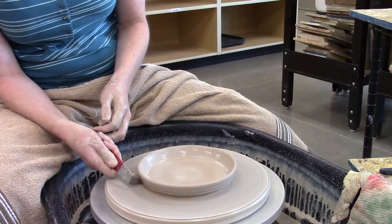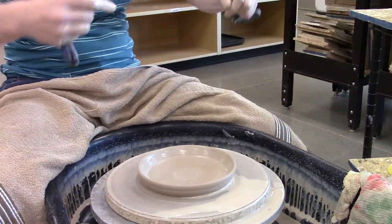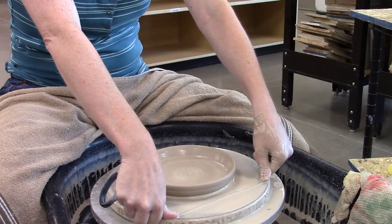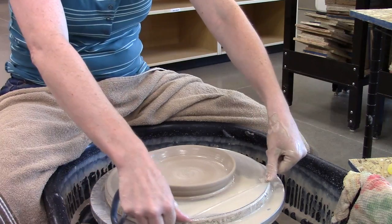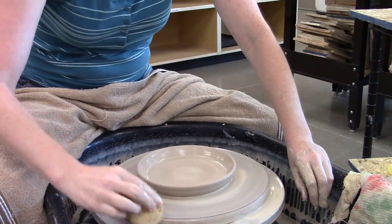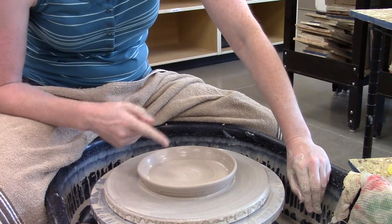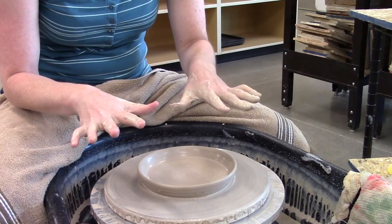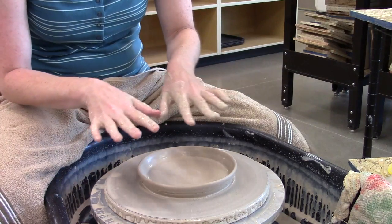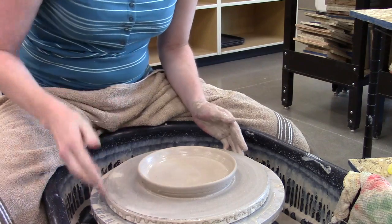Undercutting takes away some of that clay and saves you time later when you're trying to trim. It's also quite important that you run a wire through the bottom. If you decide not to run a wire through, you are eventually going to have a crack in the floor — it's going to happen during the bisque firing process. You do not have to take it off the bat, but you do need to run that wire through. The reason is that clay will shrink from wet to leather hard. As it shrinks, the clay particles in the wall have plenty of room to come together, but in the floor — if it's still attached to the wheelhead — they can't move together because they're stuck, so they'll move apart and you'll get a weak spot through the middle of the plate.